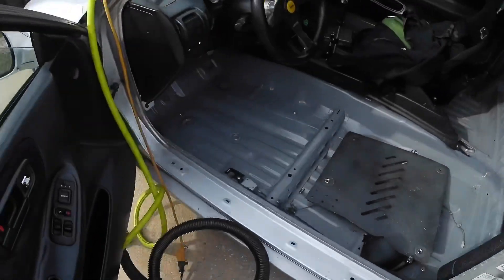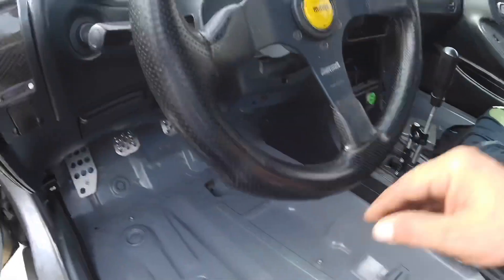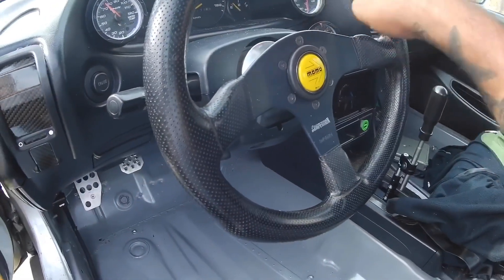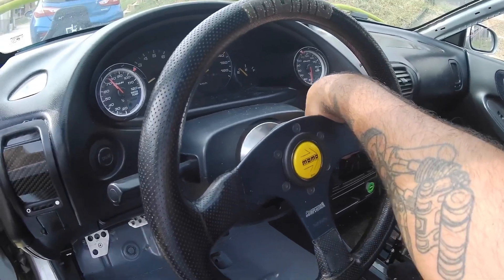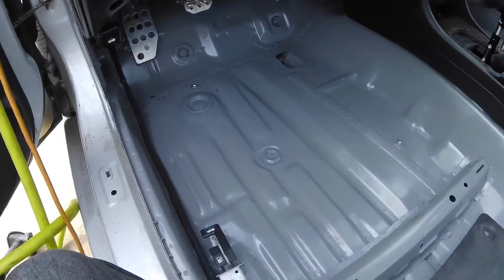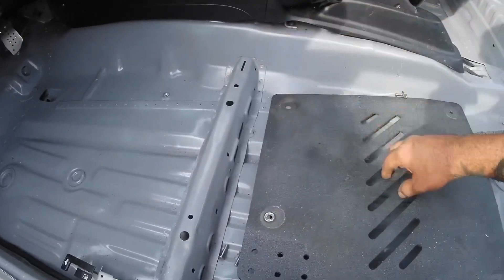Over here on the inside of the car I took the foot plate up and vacuumed everything out — it was just a bunch of plastic from when I shaved the dash holes open to fit the gauges in. This was pretty dirty, so I'm going to install this foot plate now and put the seat back in.